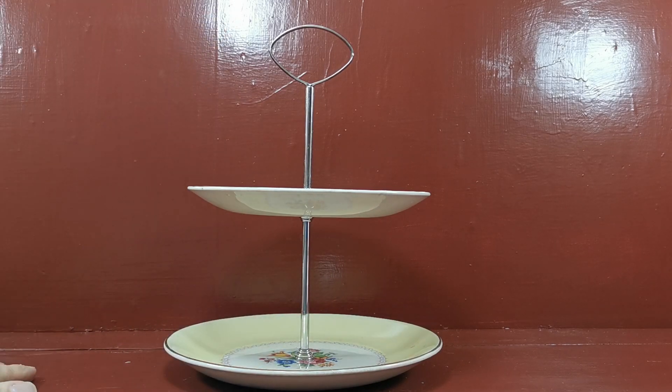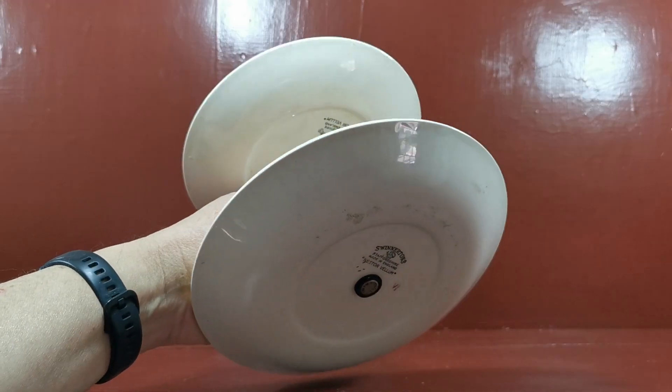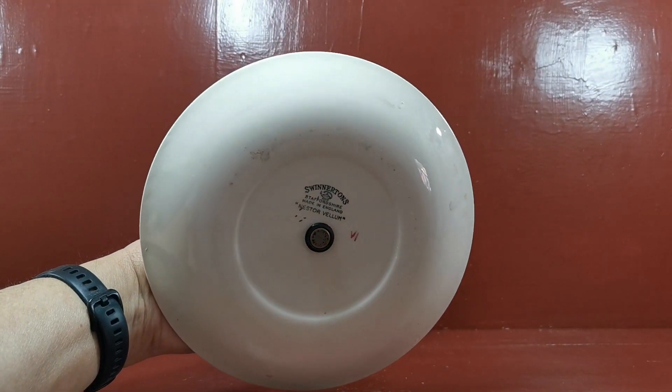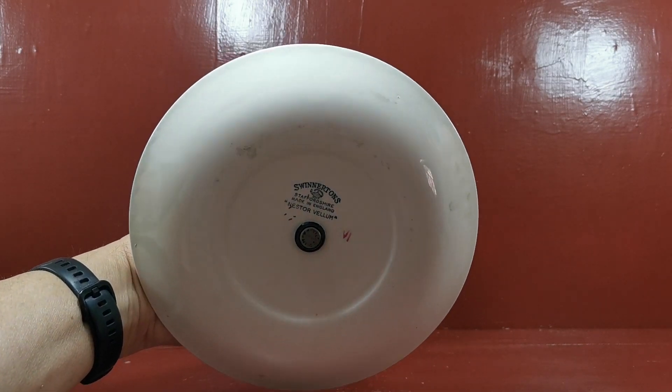They're right for the age — 1950s through to 1960s. Vesta Velum was a brand of Swinnertons that they were producing, and it's got its original rubber bands on. That's why I think this is probably an original base.